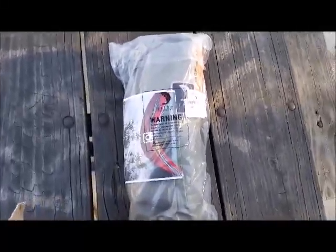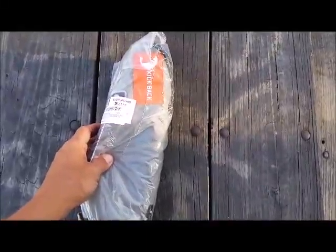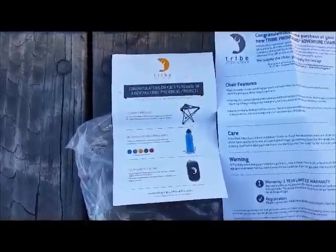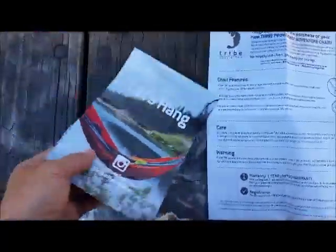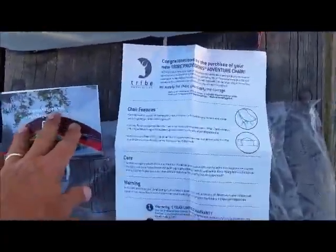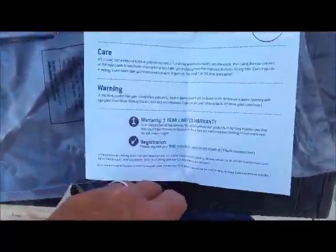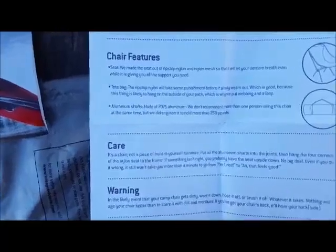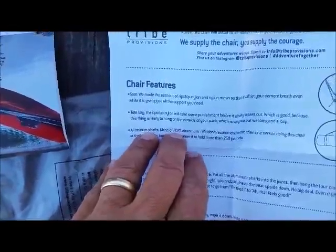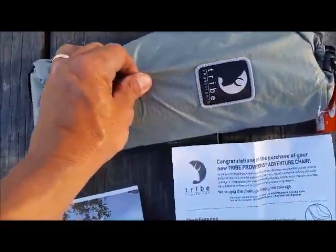Hey y'all, it's Johnny. Today we got the Adventure Chair from Tribe Provisions. We're going to get it out and see exactly what she looks like inside the package. We got a flyer showing some of the other products and the introduction to the chair — the features and care warnings. One thing I did notice: this says it is engineered to hold more than 250 pounds. The construction is an aluminum shaft made of 7075 aluminum, and all the material used on this chair is a ripstop nylon.